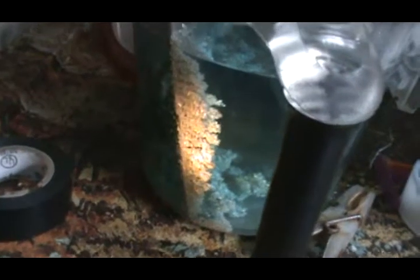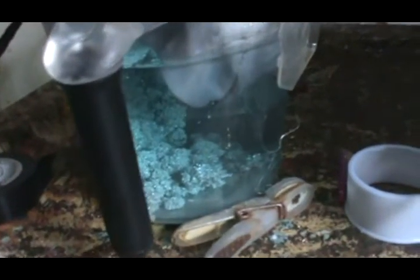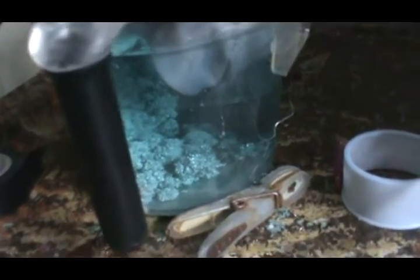Over the next couple of days I'll show you the progress of the crystals. Right now they're doing pretty good. We'll be back in a day or two and I'll show you the crystals that have built up.